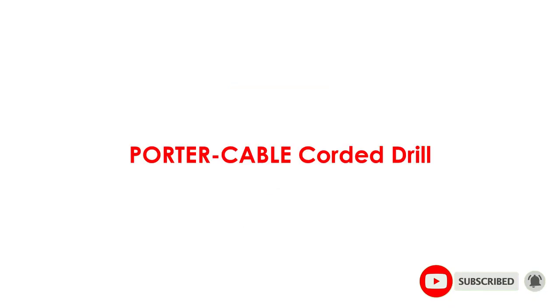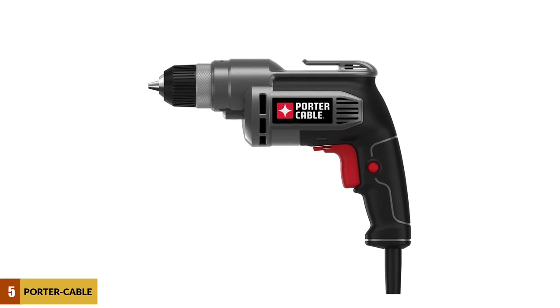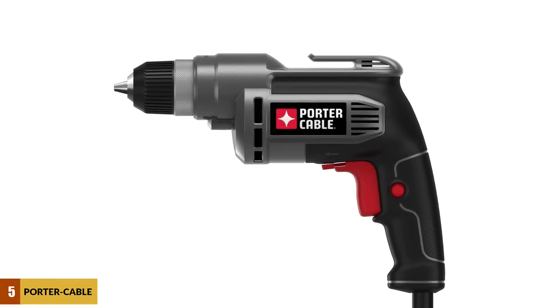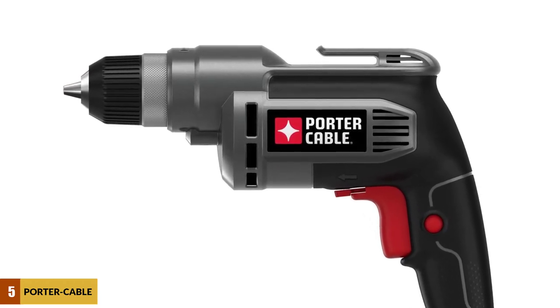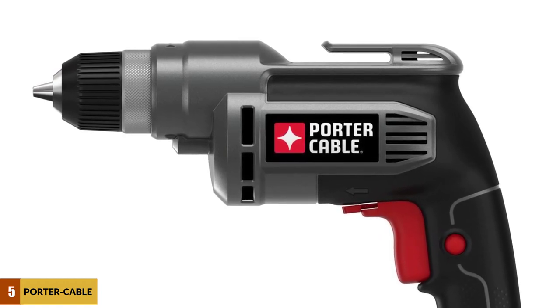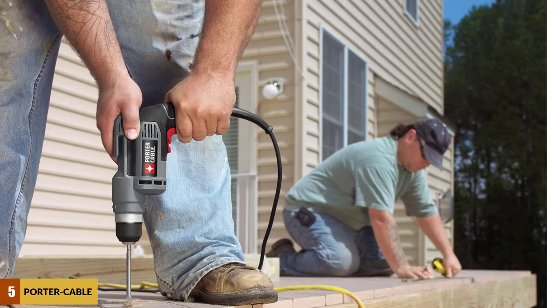At number 5: the Porter Cable Corded Drill. The Porter Cable PC600D is a less expensive option that still packs a punch for its price. It comes with a good 6.5-amp motor — not as powerful as the top models on our list, but still enough to get most jobs done in a reasonable amount of time. It also comes with a variable speed trigger, giving you a degree of control similar to more expensive models. Since this is one of the cheapest models on our list and it works so well, it earns the title of best for the money.